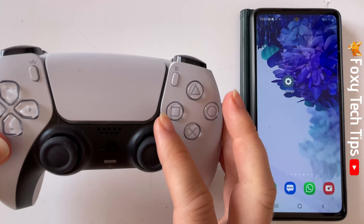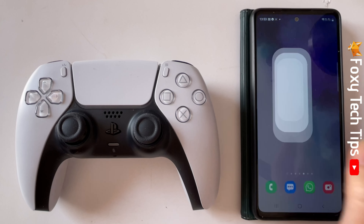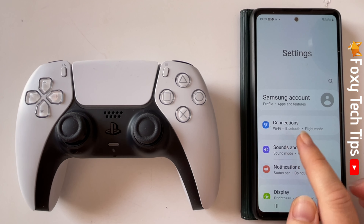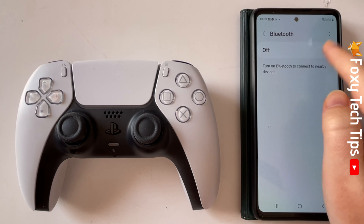You now need to open the Settings app on your Android device. Go to the connection settings and open Bluetooth. Switch your Bluetooth on if it's not on already.